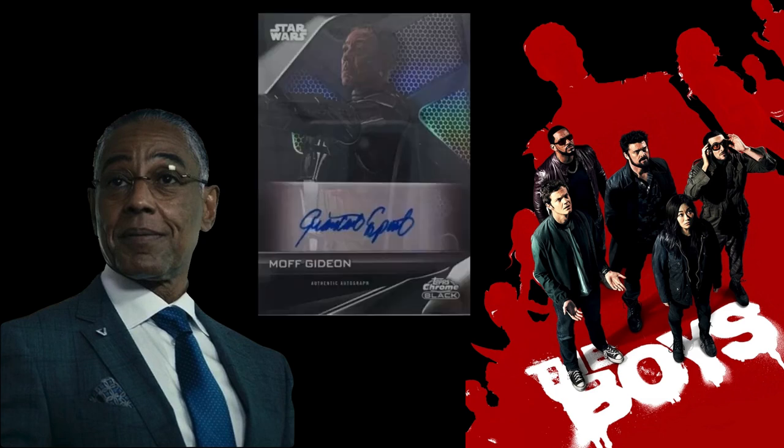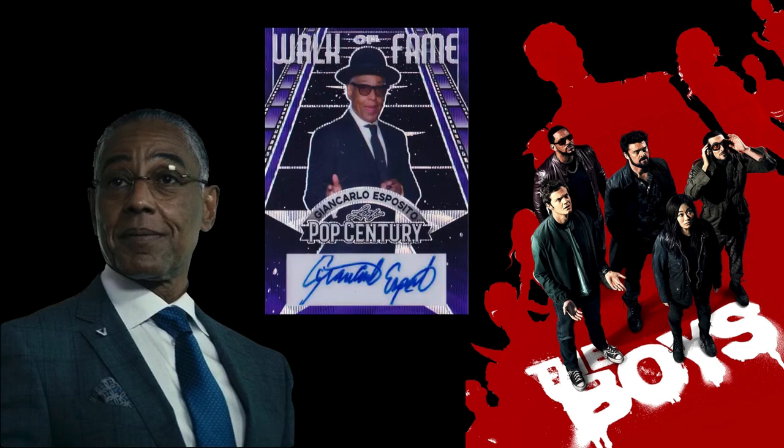Next we have Giancarlo Esposito as Stan Edgar. Honestly, I didn't know he had cards at all. He was actually in Star Wars on the dark side — I'm not 100% sure of his exact ranking but it'll be on the card on screen. He also has a Leaf Pop Century autograph from when he was younger.